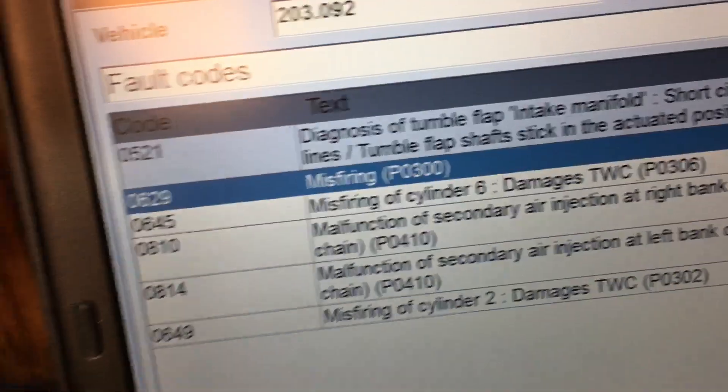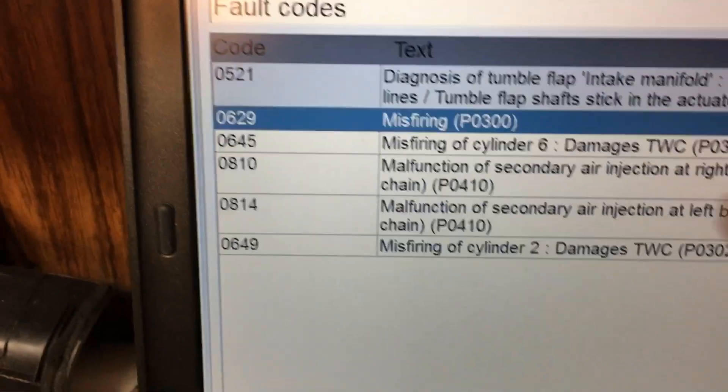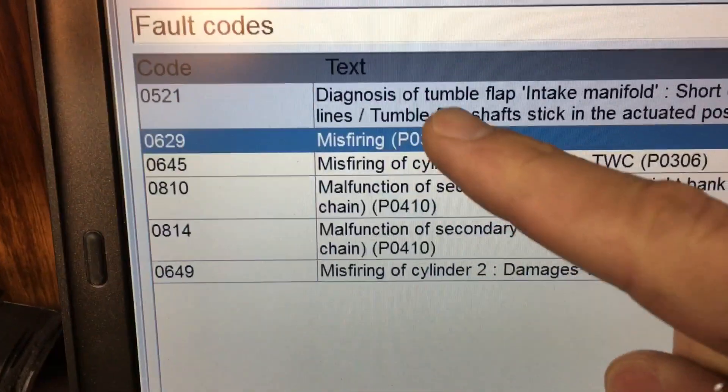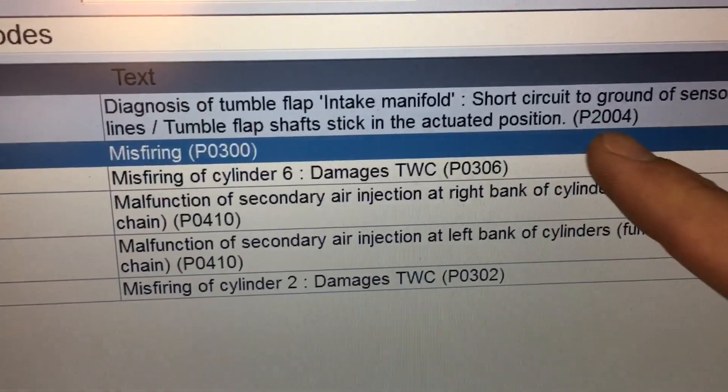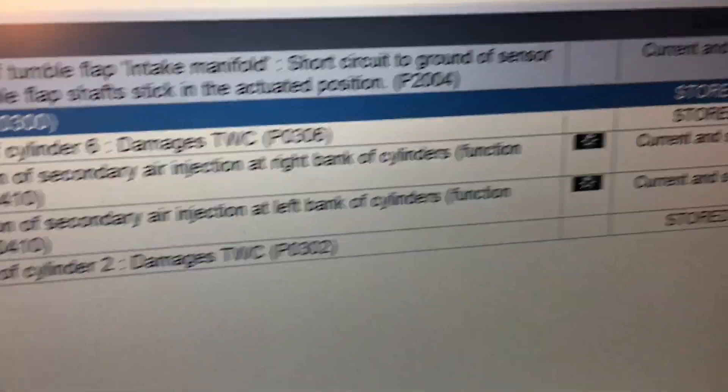The Mercedes has a stored code: Mercedes code 0521, diagnosis of tumble flap intake manifold short to ground — basically P2004 on a generic scanner, current and stored.